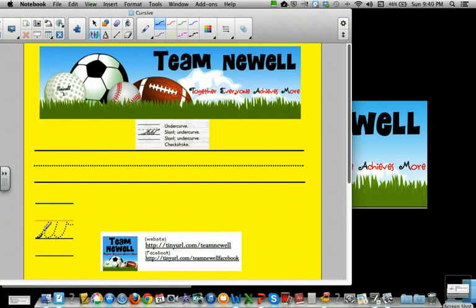So this is an undercurve, slant, undercurve, slant, undercurve, check stroke.